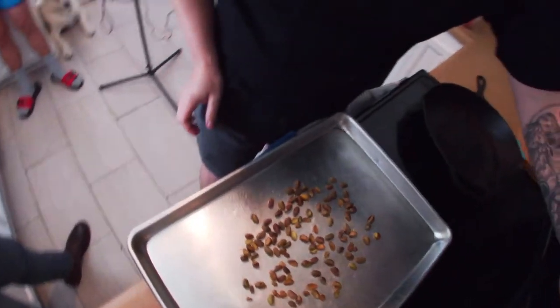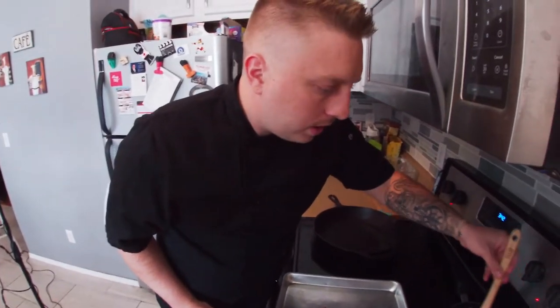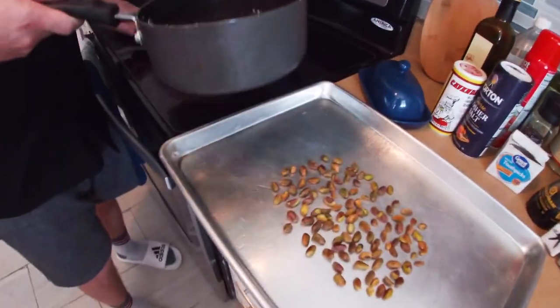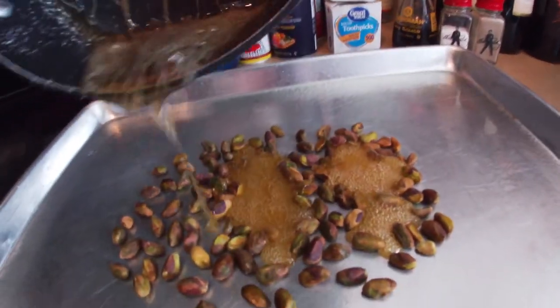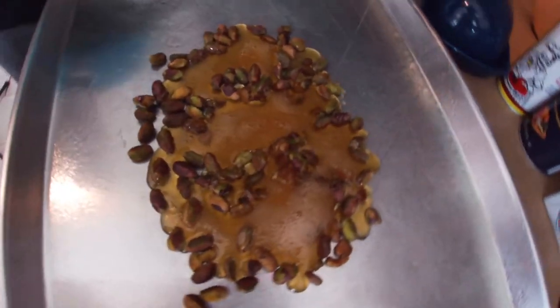The pistachios are done out of the oven and they're cooling right now. We're just bringing our syrup up until it's an amber color — no darker than that. We're going to pour it evenly over our pistachios, let that sit and cool, then break it up and throw that in our cream.